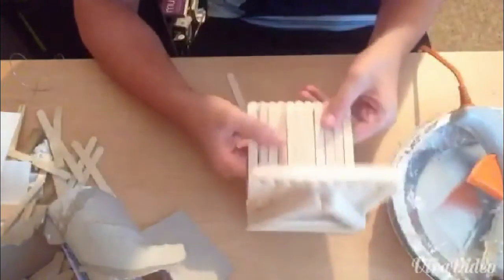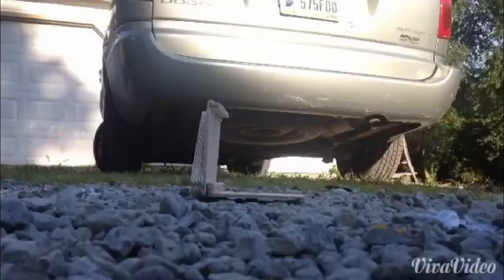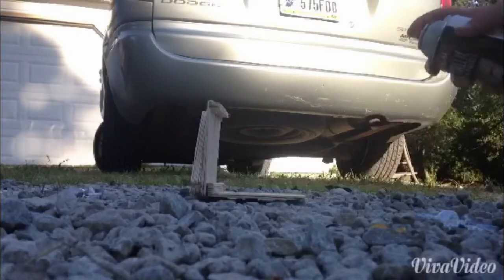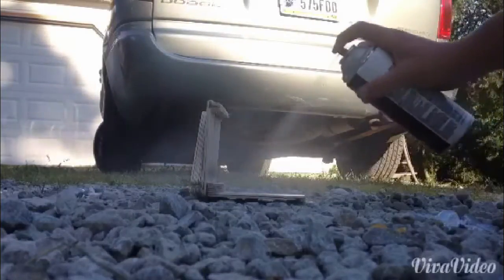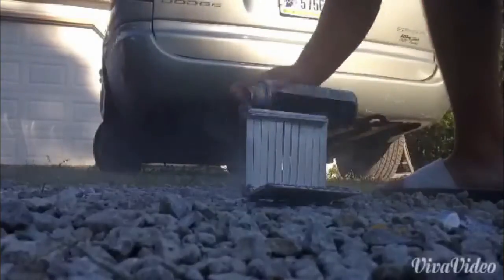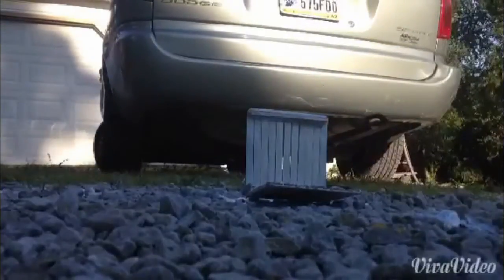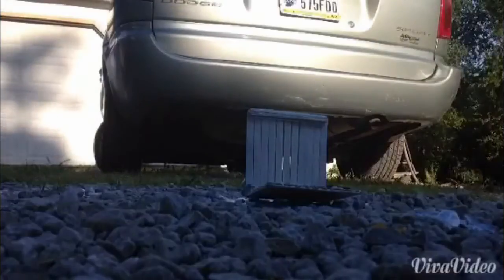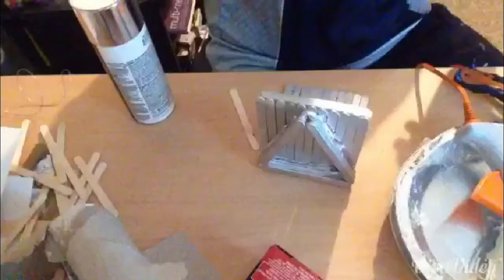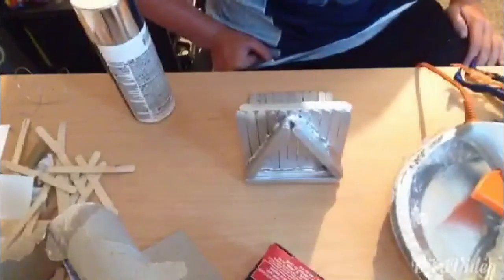Now our shelf is constructed. Now onto the optional parts of this video. We've got it a safe distance away, so now we're going to start spray painting it. Once again, this is all optional. Now that it's painted I'm going to let it dry for a couple minutes and bring it inside to finish it up. I waited 11 minutes - that's just the number. So that's basically the shelf.